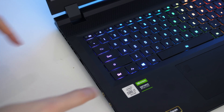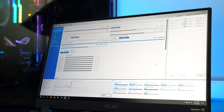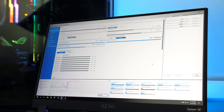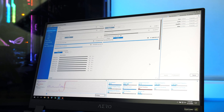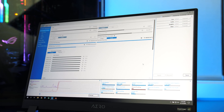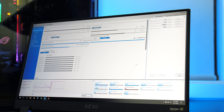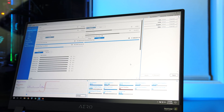You can also quickly set the fan speed to maximum by pressing the function and escape keys. I also need to note that undervolting was disabled in my unit — the option was greyed out in the latest version of XTU and Throttle Stop didn't work. It wasn't clear to me if Gigabyte have disabled it, perhaps to mitigate the Plundervolt vulnerability, or if software updates are needed for 10th gen.